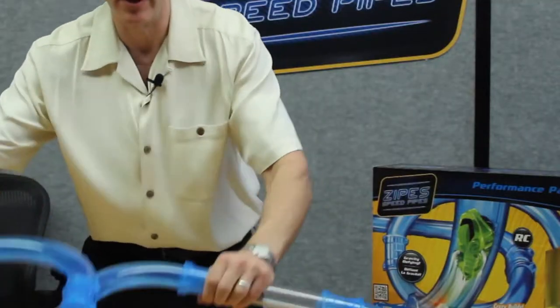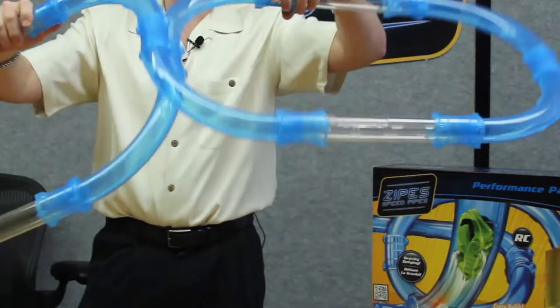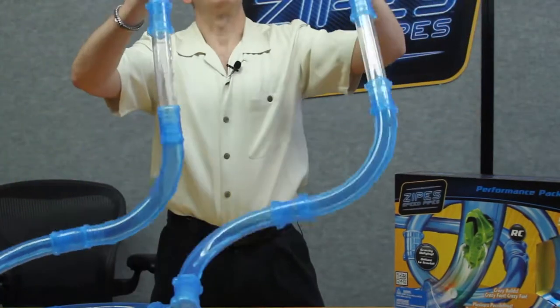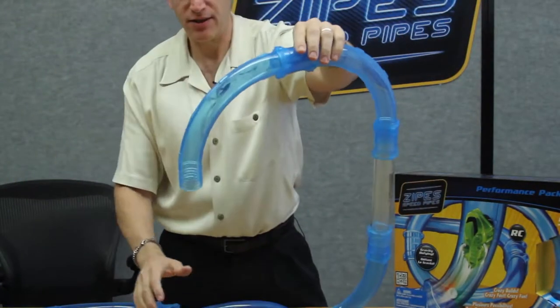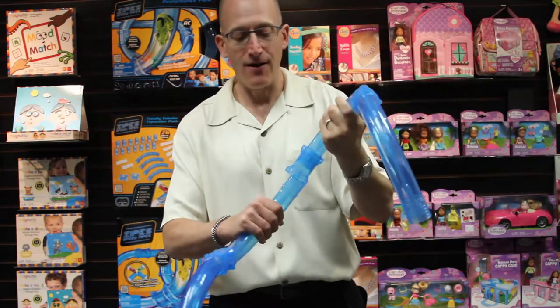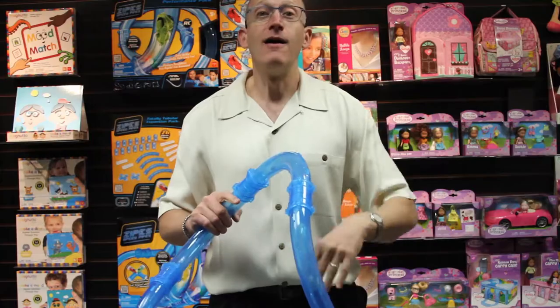Now, the more I twist, the more likely it is that some of those quick bayonet connectors may reach their release point. Just the way they build really fast, they may unbuild really fast. So if I keep twisting this, that might happen and it might come apart. Again, all part of the fun of the play.